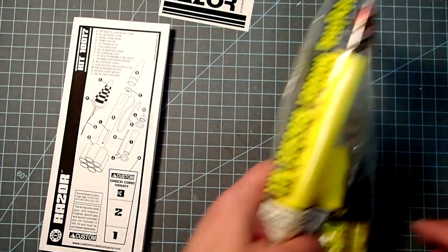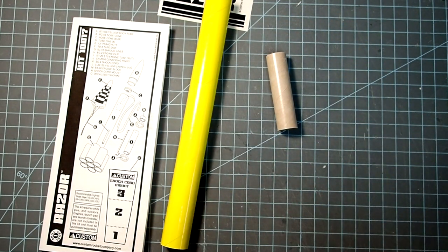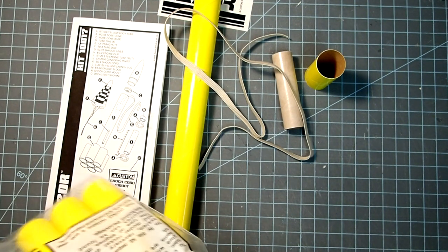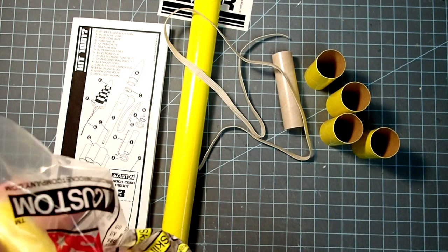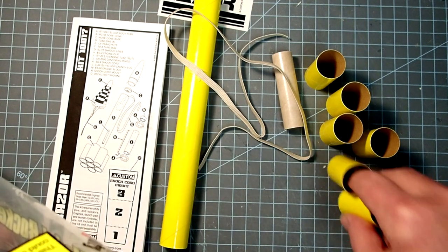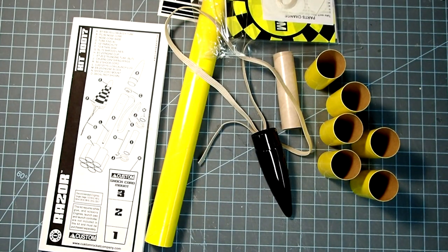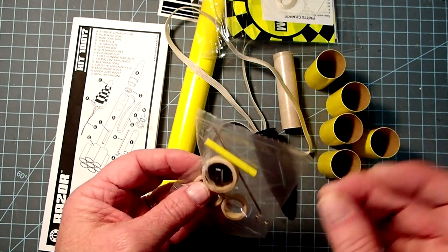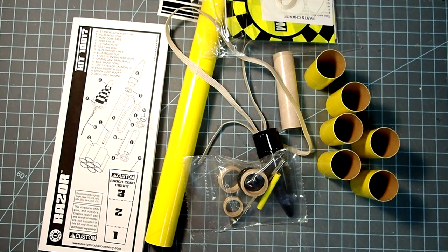We've got decals here, the main body tube, engine mount tube, elastic shock cord, and then there are six of these little tube fin tubes, nose cone, parachute, and then a small parts bag that has the engine block, centering rings, nose cone base, engine clip, and the launch lug. So compare that to the list here — looks like we have everything. I'll clear this away and we will get started.